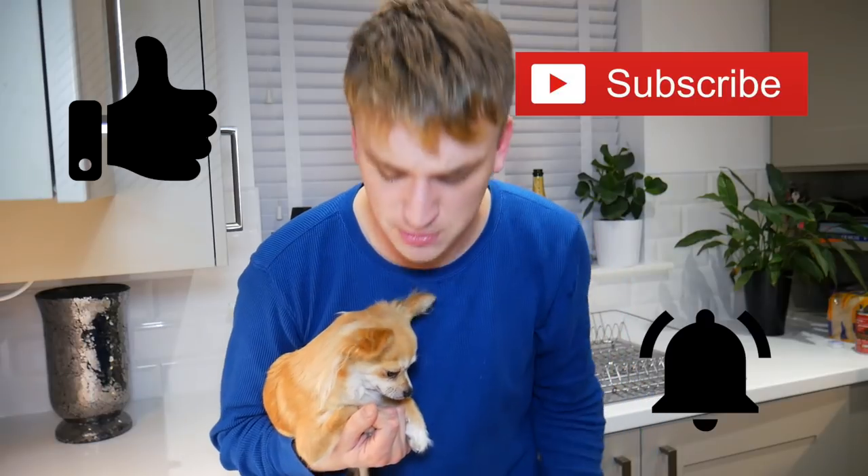If you enjoyed this video, please give us a like, make sure you subscribe and hit that notification button, and we will see you again next week. Won't we, Ellie? Say bye!